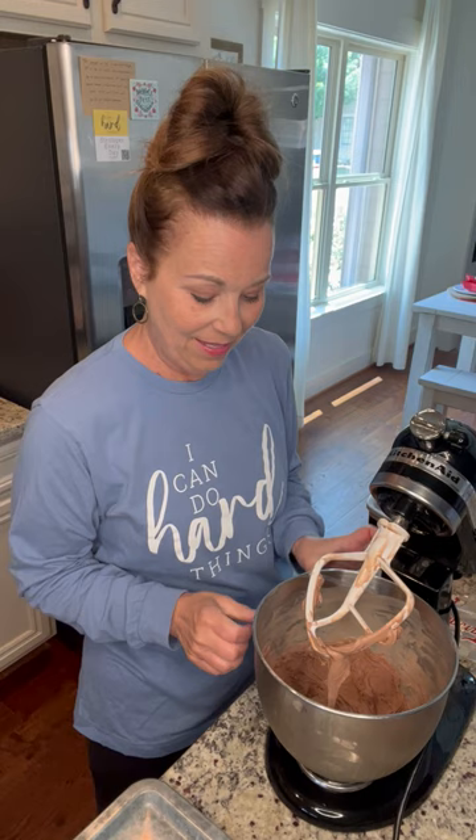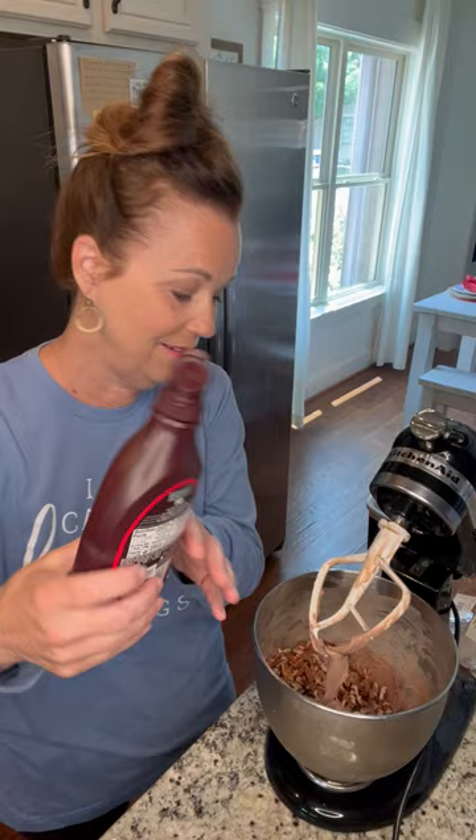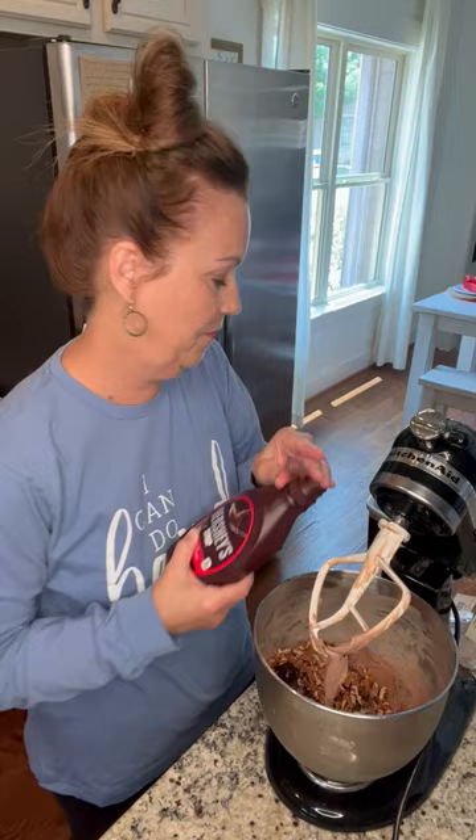All you do is add your mix-ins. I'm going to add my little fudge rounds in here, and I'm going to add my pecans. And then I think I'm going to add a little bit of chocolate sauce, just because I can — just a little.